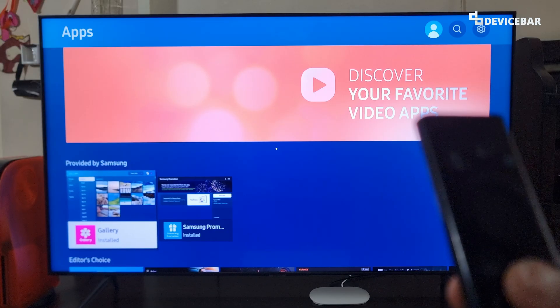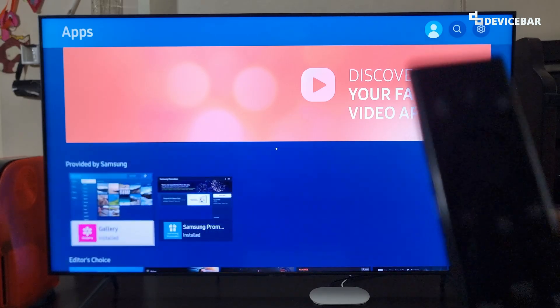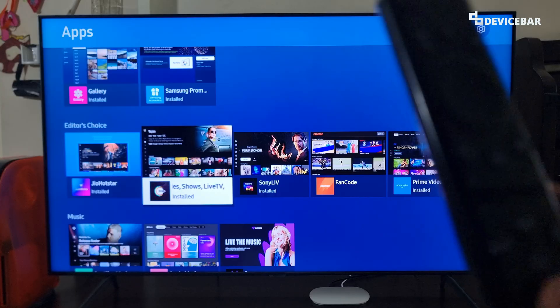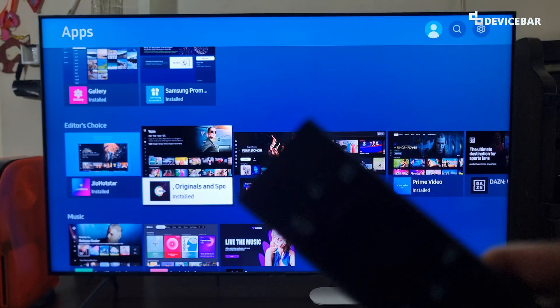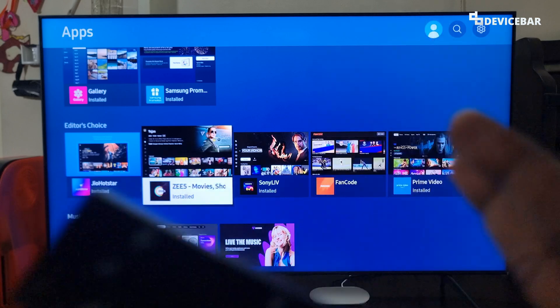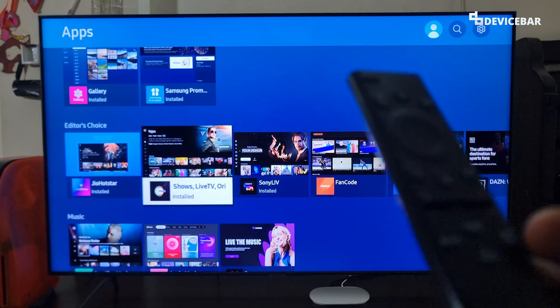If our Samsung Smart TV is pretty slow and our TV apps are not working properly, then we can try clearing the cache memory. This will help our TV to function more smoothly and the apps could start working properly again. There are two ways to do this. You will see them one by one now.